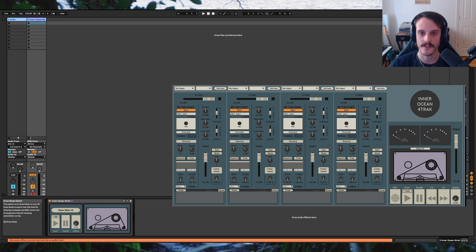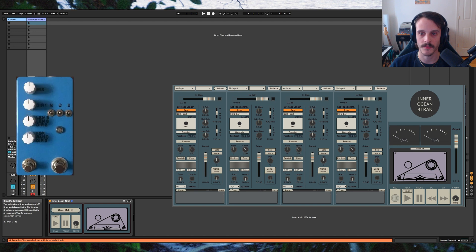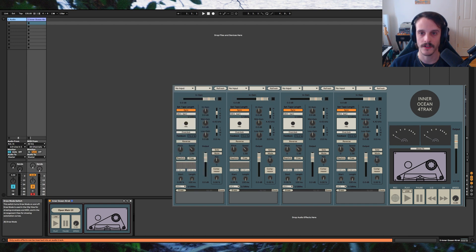I'm going to start with the first one. This example is inspired by the Montreal Assembly Count to 5 Delay Pedal and the NornScript Lark. We're going to be recording one sound source into all four buffers. The buffers will all be set to different playback speeds. For this example I'm going to be using my OP1 as a sound source.